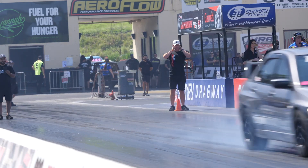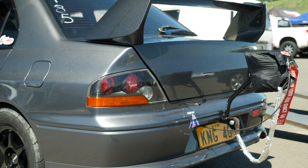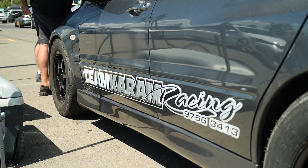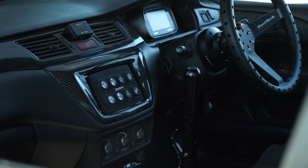Four wheel drive streetcars like this Mitsubishi Evo behind me are becoming more and more popular to take to the drag strip and we've seen the drag records fall over the years. However, one problem with the four wheel drive strategy is that getting the car to launch consistently and reliably is incredibly tricky.